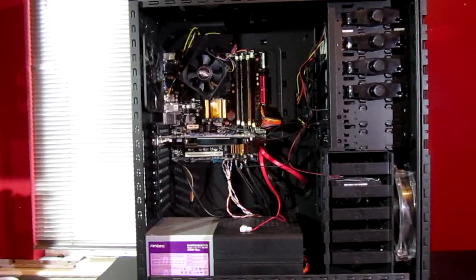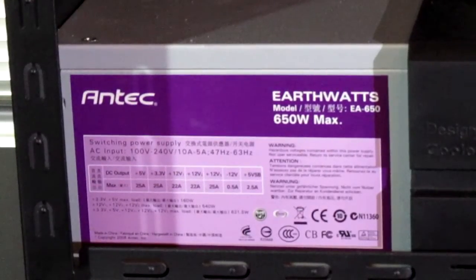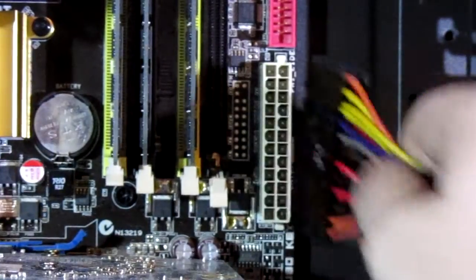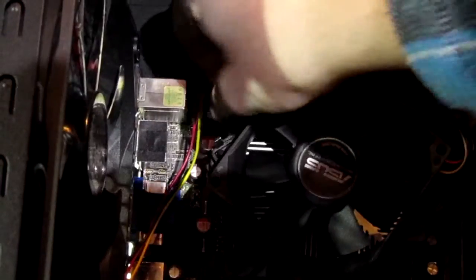Then there's a whole bunch of PCI Express connectors for graphics cards — about six of those, so quite a lot. Now we can look at what my case looks like before switching it out. You can see my old power supply down there — it's a 650W unit, so this is a big step up.